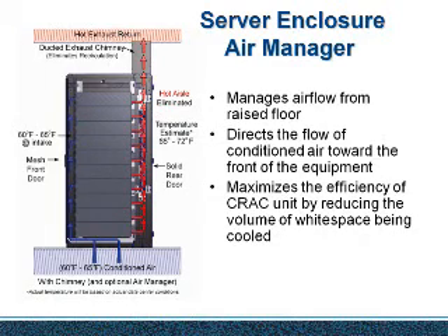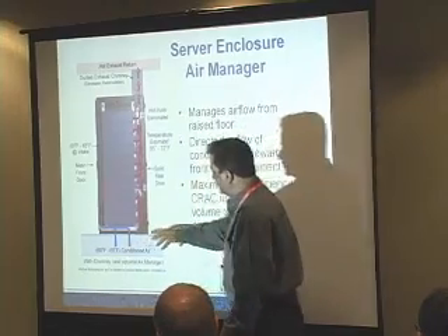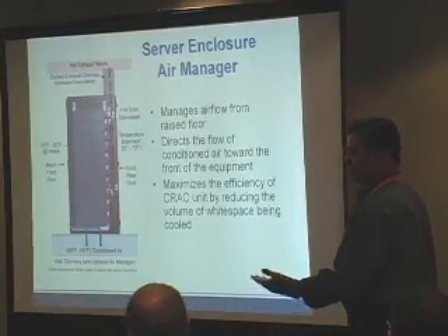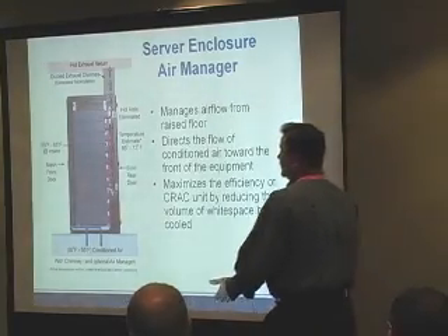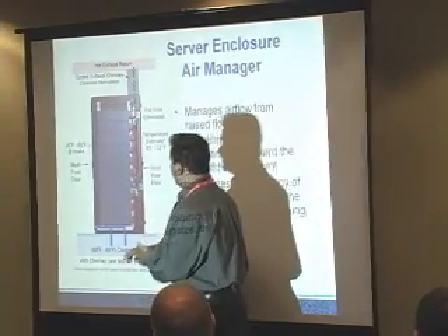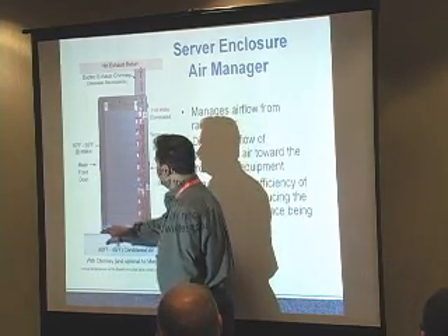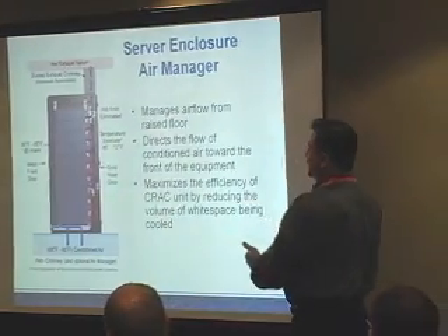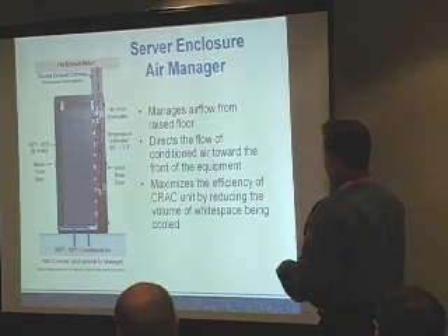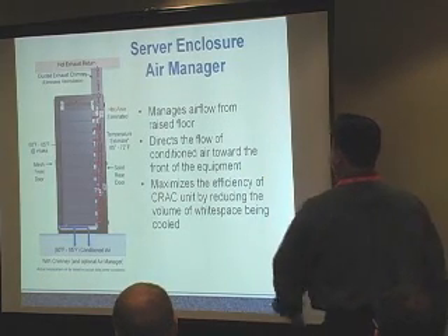This cross-section explains it better. The conditioned air under the raised floor is typically 60-65°F, sometimes as low as 55°F. The air comes through the bottom of the enclosure and is directed between the mesh front door and the air intake of the equipment — inside the enclosure. It manages airflow from the raised floor, directs conditioned air toward the front of the equipment, and maximizes the efficiency of the CRAC unit.